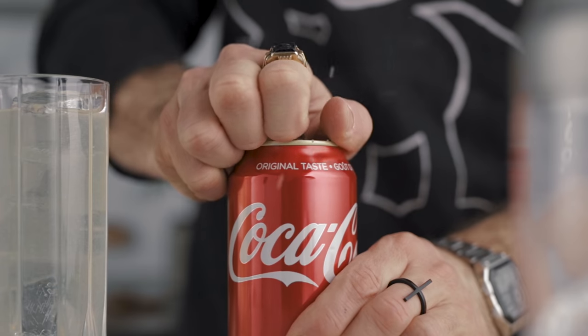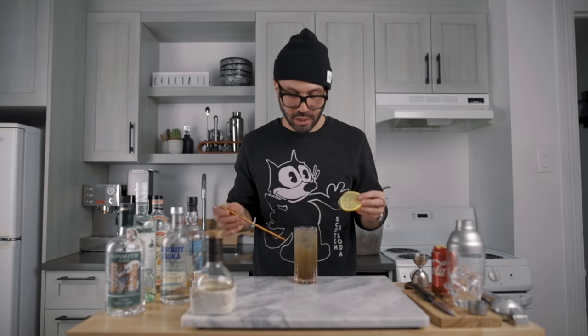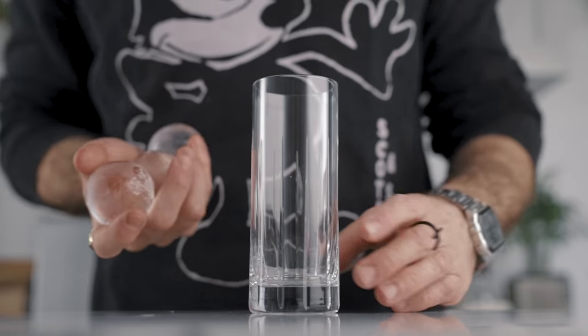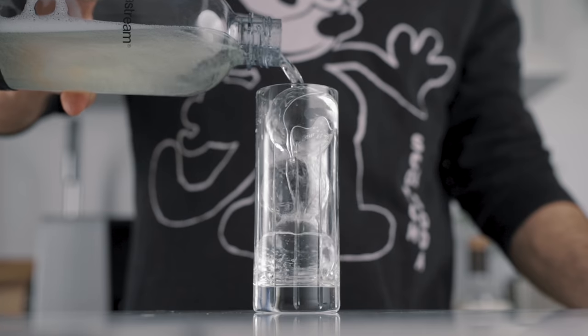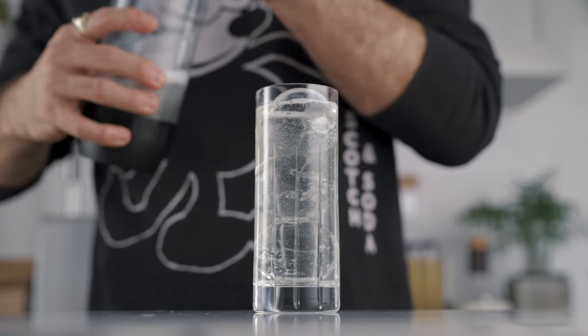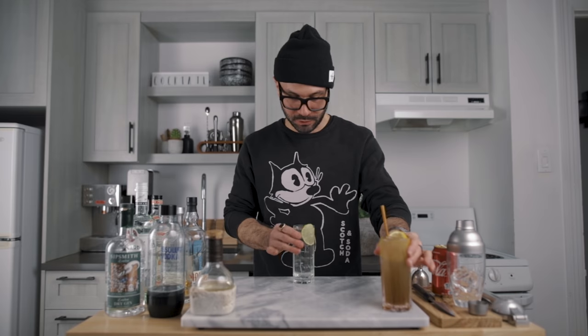Garnish with a lemon wheel and a straw — and this is how we make the classic Long Island Iced Tea. Now for the clarified one, all we have to do is place some beautiful clear ice into a highball, take our bottle out of the fridge, and simply pour it over the ice. For the garnish, a lime wheel — just like that. And this is how we make the clarified Long Island. Now let's taste them side by side.